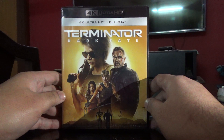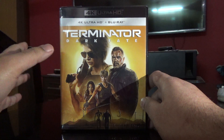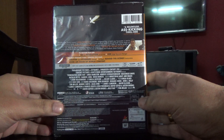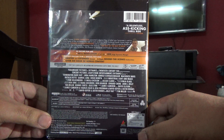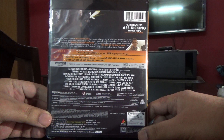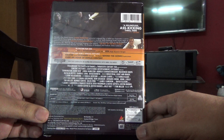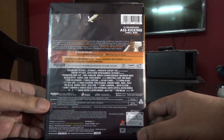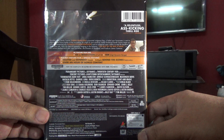Hi guys, this is Rajiv again and from Guru Unbox. Today I'm unboxing the Terminator Dark Fate Ultra HD 4K and Blu-ray set. Let me show you the back cover — this is an Indian edition and it's all-region, covering region A, B, and C for both Blu-ray and Ultra HD 4K.